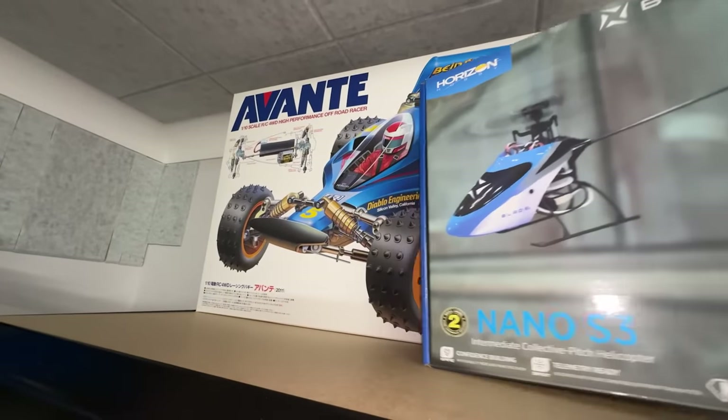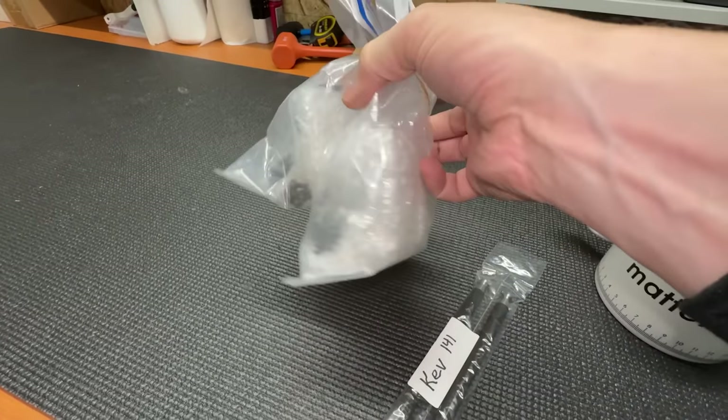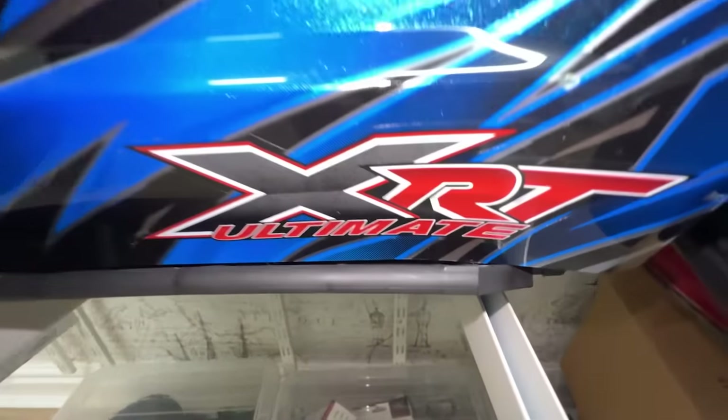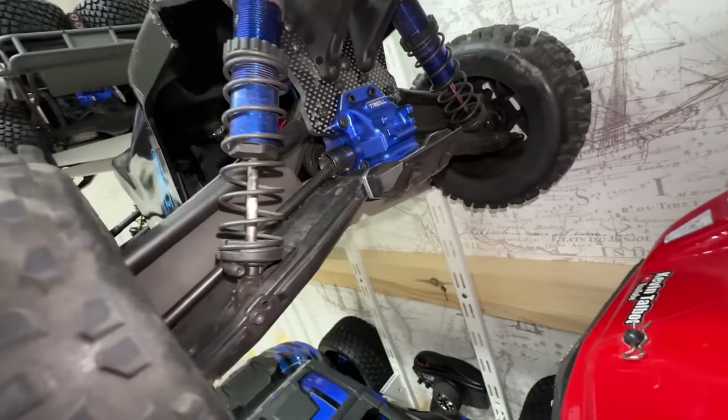Got an Avanti up here that was a childhood dream RC car, so I'm probably going to build that on a live stream. Here I've got the parts to fix the speed sausage - we've got the Rossa event coming up very soon with this, so I've got to get it working. And look here - XRT Ultimate Edition. Up here I've got a sledge that's been heavily modified. I've just got to finish that video off.